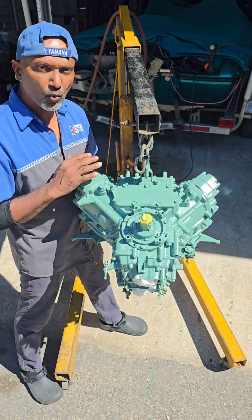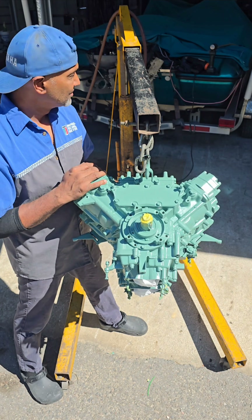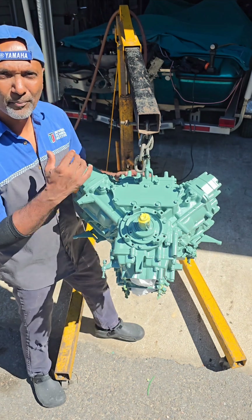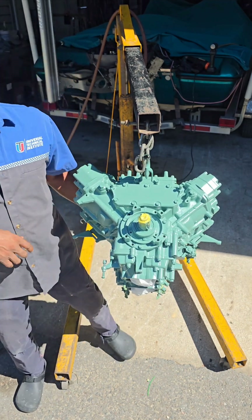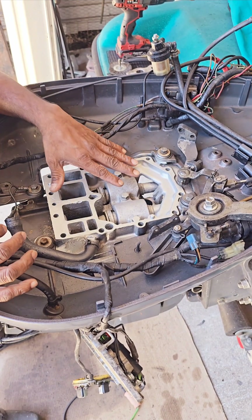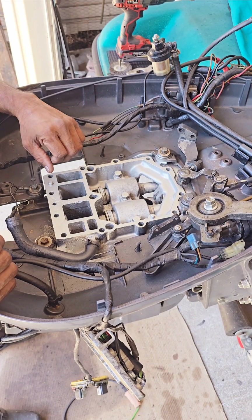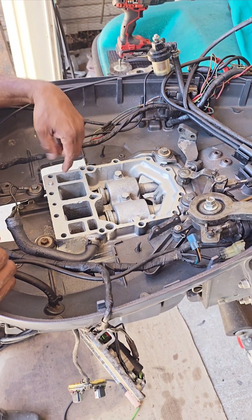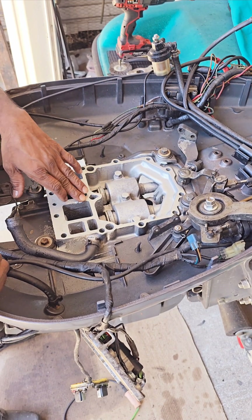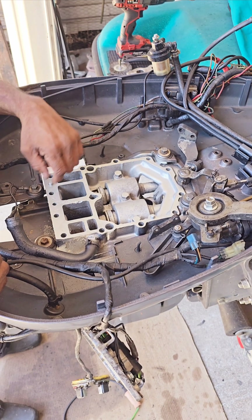1996 Yamaha two-stroke outboard 115 horse — it's time to put this bad boy back on the bass boat and finish this project. So let's go to the boat and do some prep work and then put the motor on there. This is where the motor is going to go. I've cleaned it up really well and painted it, because over time these bolts can come loose under the motor, making that gasket a little bit loose, and water sneaks in between the gasket and causes corrosion. So I've cleaned all that off and repainted it to stop corrosion.